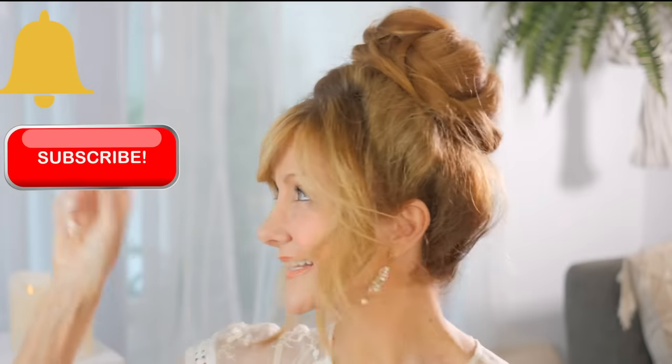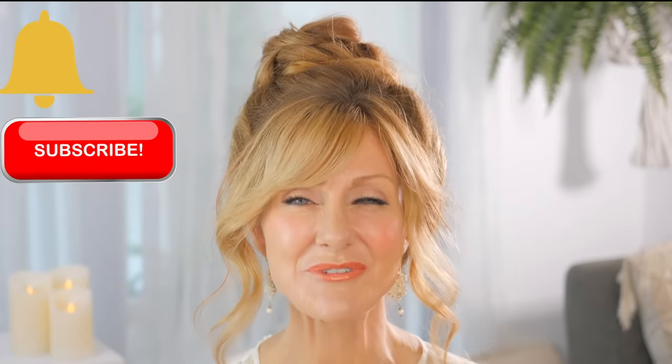If you're a woman over 50, click subscribe and click the bell and you'll be alerted every time there's a new video — and they all relate to you. Today I'm going to talk about makeup mistakes that we make as mature women, and it's very easy to correct. I've broken it down into easy steps and just knowing these makeup tips is going to make a big difference to the way that you look.